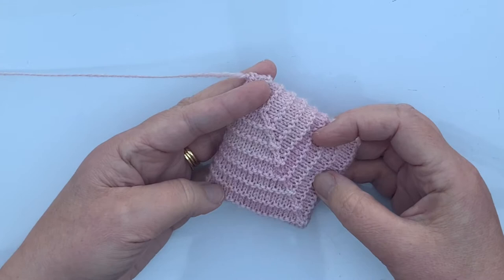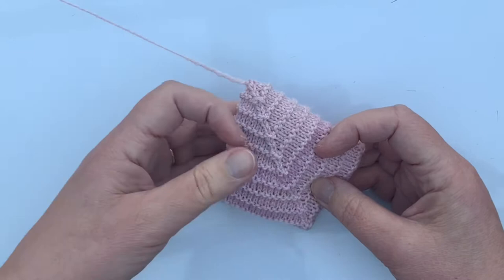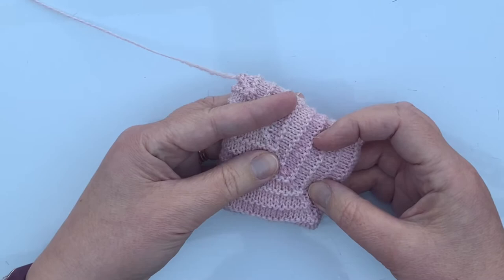Today I want to show you how I work Judy Becker's Magic Cast On. It was originally developed by her for working the toe of toe-up socks, but I use it for all kinds of things.